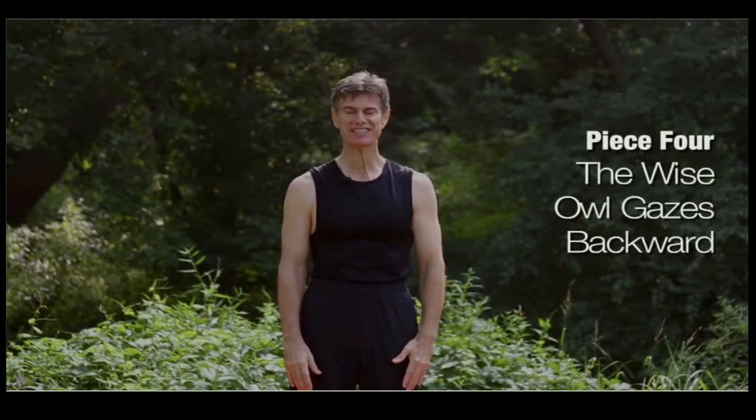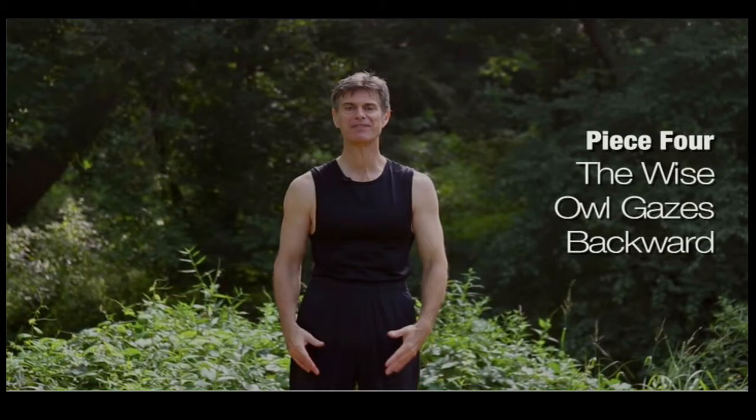Piece four is called the Wise Owl Gazes Backward. I love the name of this piece.